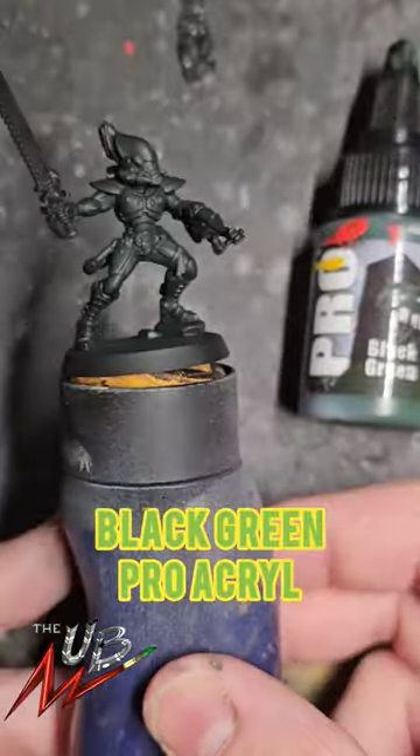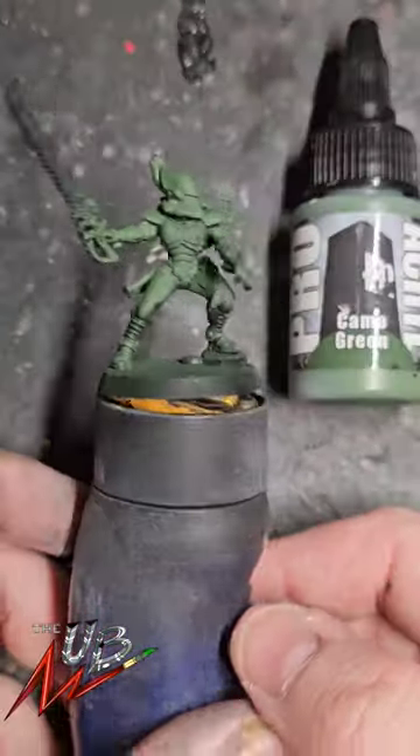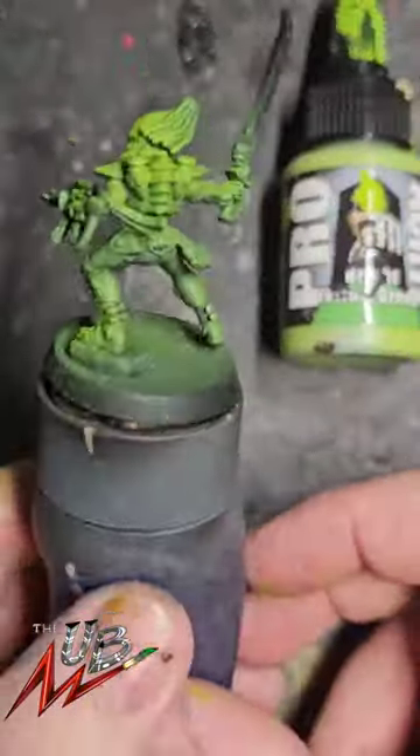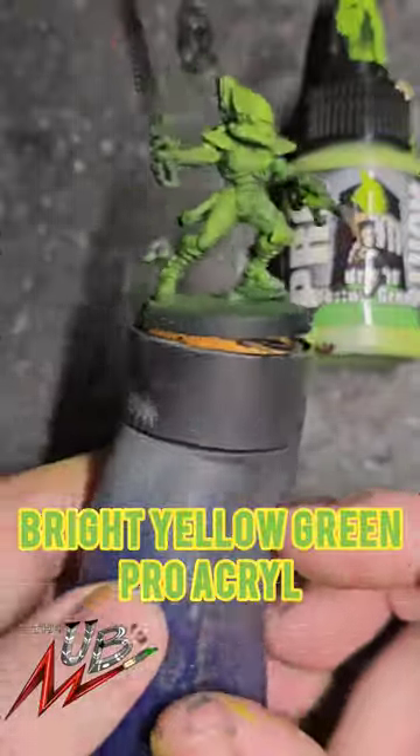Then do a base layer all over of black green by Proacryl. Then do a highlight of that with camo green from Proacryl. Then do a select highlight with bright yellow green from Proacryl.